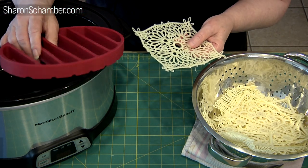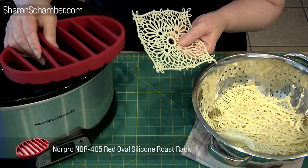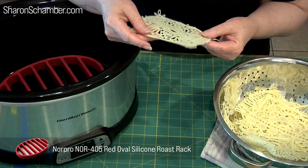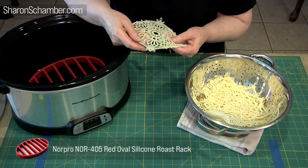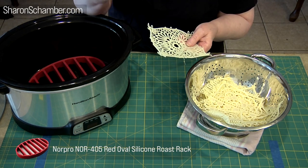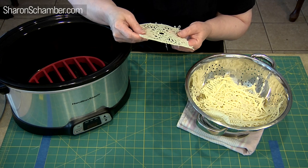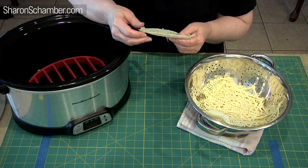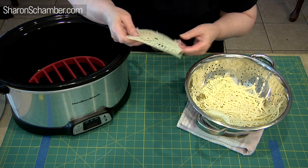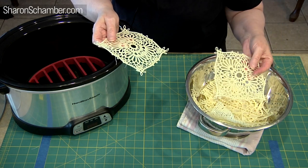We've got a grid, and it holds things up. Most of you that cook understand what it is, so that things will circulate properly. Make sure that you have the grid — I really recommend it. You can get a really cheap one on Amazon for almost nothing, and it makes a huge difference in allowing the water to actually circulate. Because this glue will sit on the top, on the bottom, wherever, but it's not circulating if the pieces are directly on the heat. It also distorts the color if they get way too hot if they're right down on the bottom. Just the silicone grid — it's a simple solution.